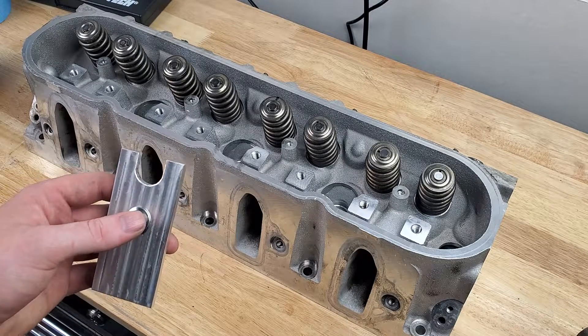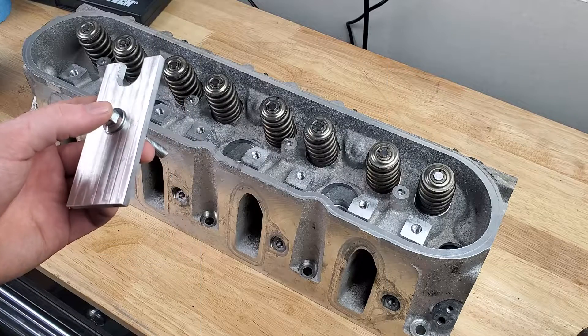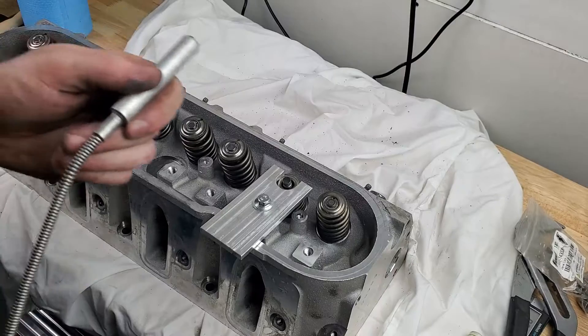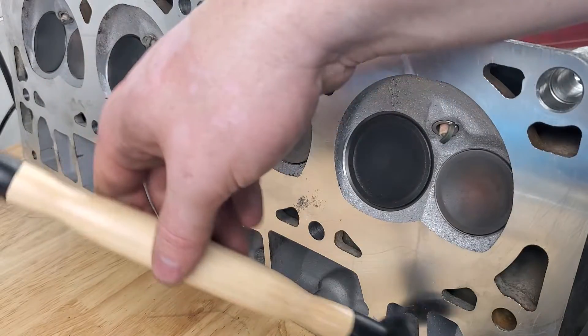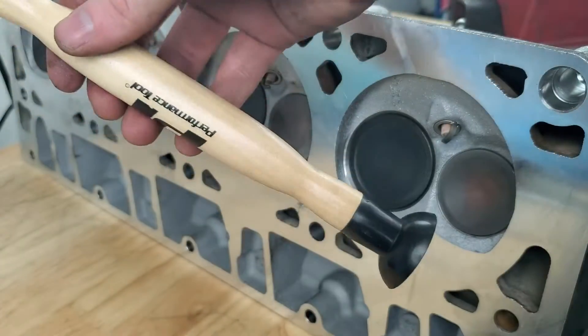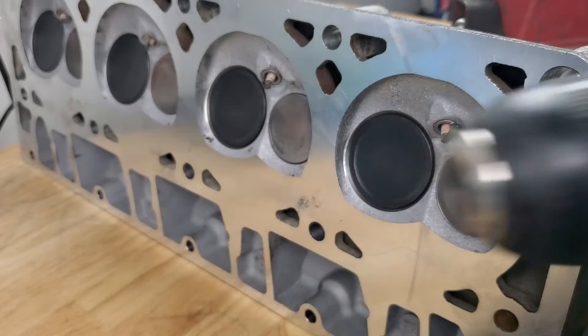We'll need a valve spring compressor of some sort — this is one I machined up quickly out of a piece of aluminum that has a slot and a hole for a bolt that gets threaded into the rocker bolt hole. We'll also need a magnet, shop towels, lapping compound, and a way to spin the valves. You can use the hand tool, but I'll be using a drill to speed up the process. Keep in mind this may mar the surface of the valve stem, so if you're using expensive valves, use your own discretion.